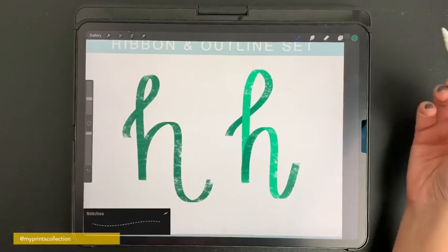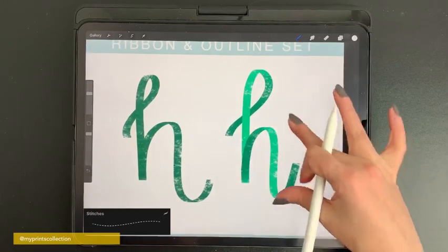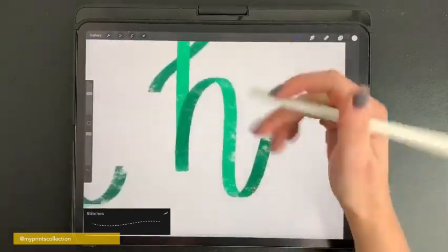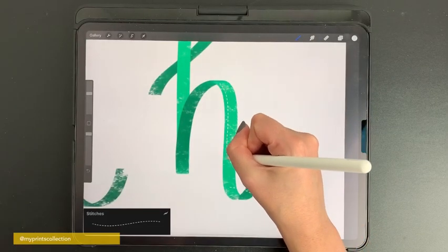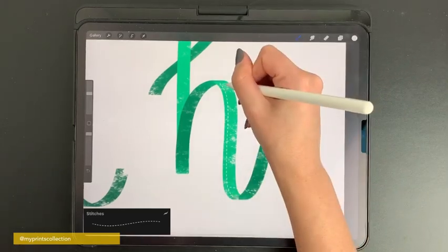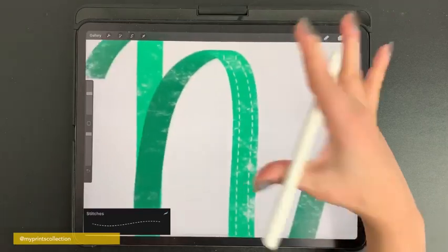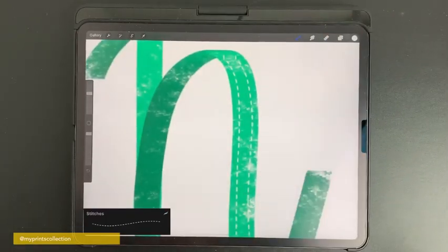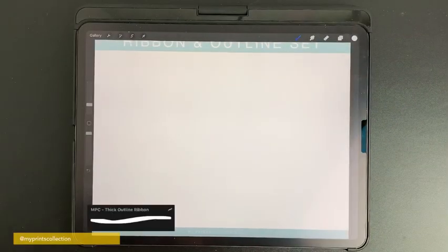Another brush in this set is called the stitches brush. Once you're done with your lettering and you'd like to add a little bit more to it, you can use this brush to create stitches on your letter.